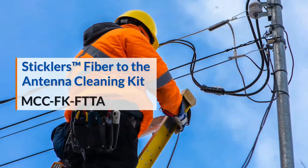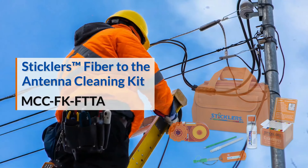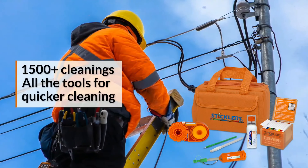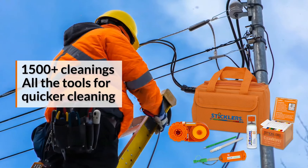The Sticklers FTTA fiber to the antenna kit includes a variety of wipes, clean sticks, and clean clicker tools for quicker cleaning before the antenna, and safer while high in the air.